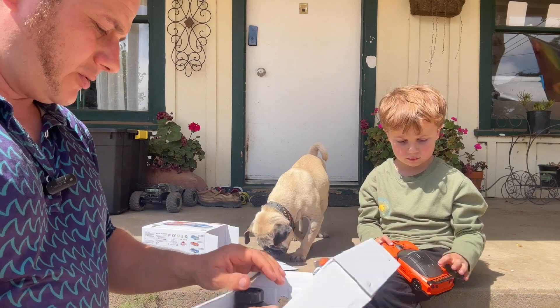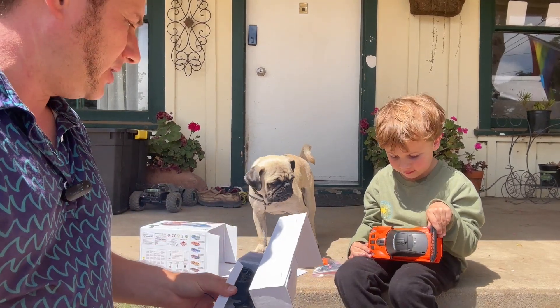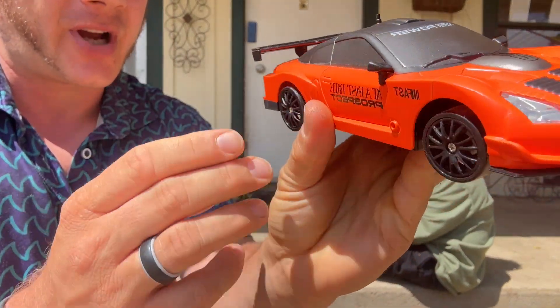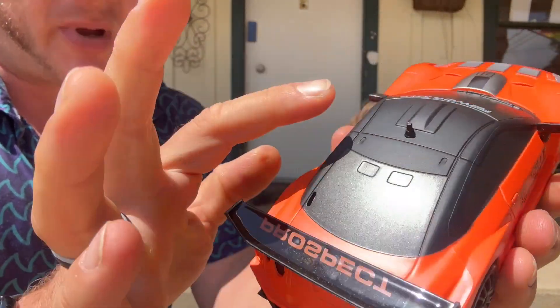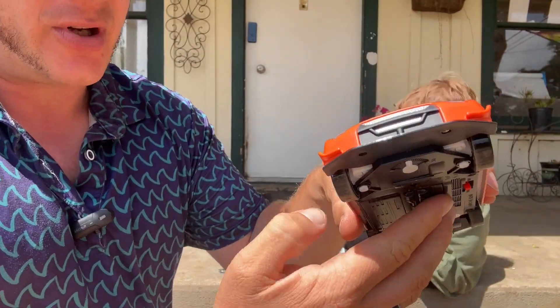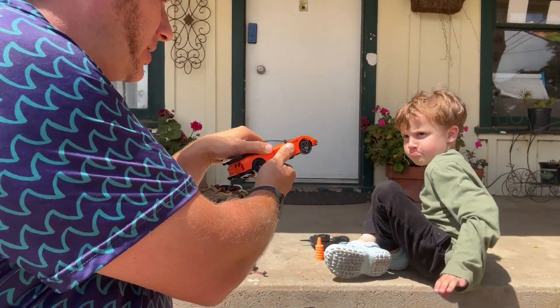You got a remote — see the remote right here. Let's go put the batteries in and have fun. Look at all this detail on it — it looks like a Skyline. It has this cool orange paint, matte roof, big wing. Watch, turn it on — see those little headlights pop up? Look at the headlights go on!